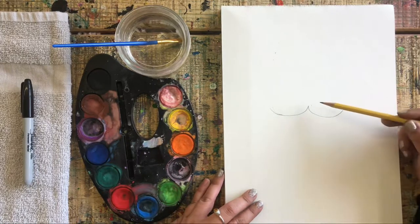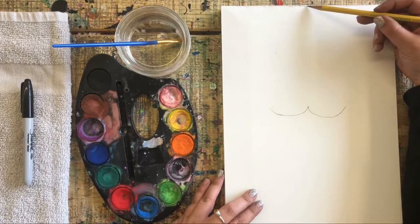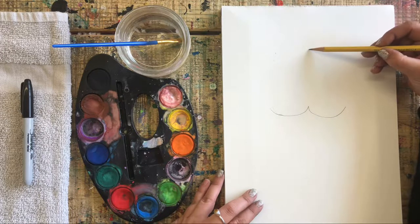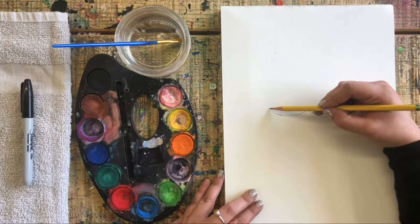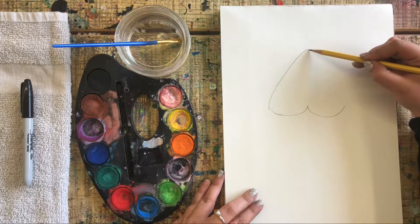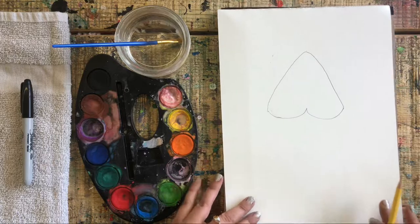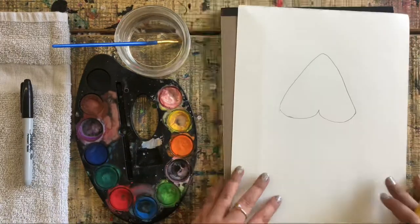We have this kind of mustache-looking shape. We're going to go halfway down from the top of the page and make a little pencil mark there. Now we're going to connect this line to that line with a cone shape going up — it's almost like an upside-down heart. Go ahead and add yours.